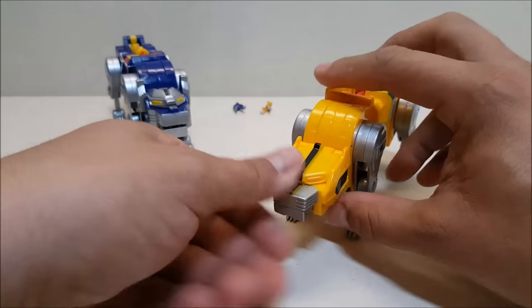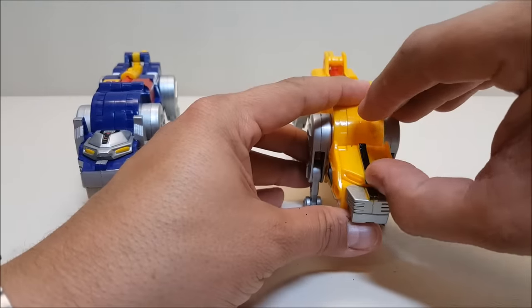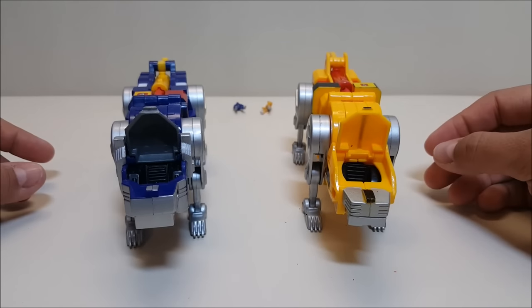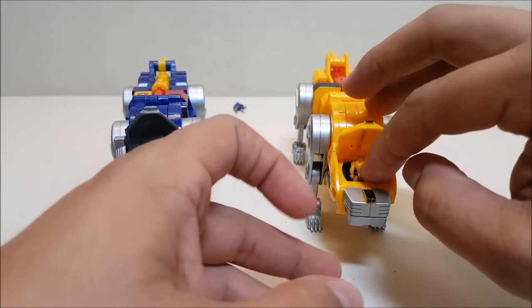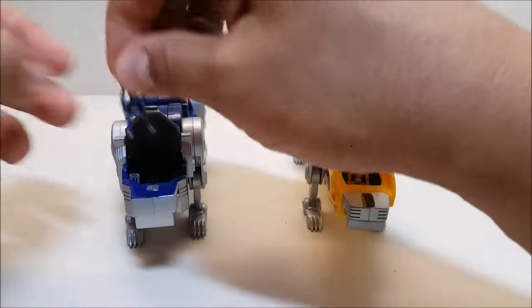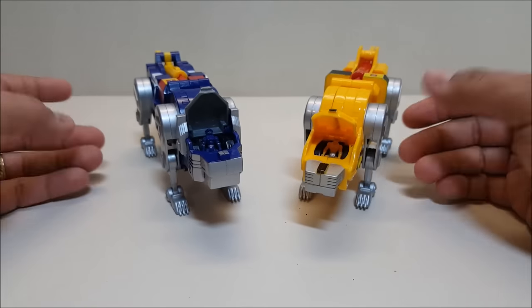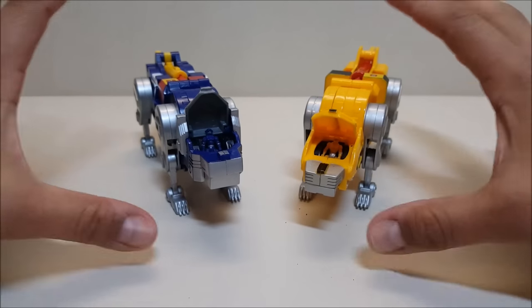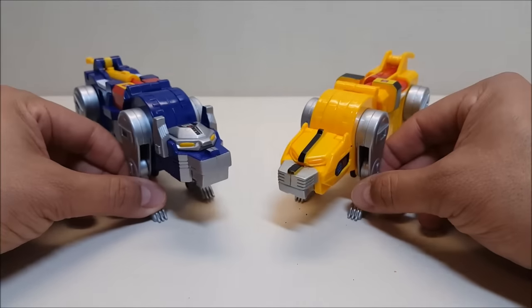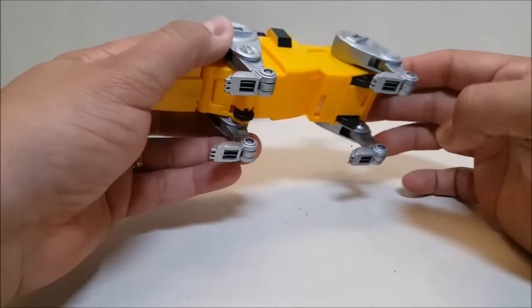Now let's get the pilots in place — I absolutely love the way the pilots go into these guys. You open up the tops of the heads and you've got your cockpits right there at the heads of the lions, which are absolutely my favorite of all the pilot integration points in this set. The cockpits close back up, the pilots are in their seats, and ready to pilot the yellow and blue lion. I absolutely love that.